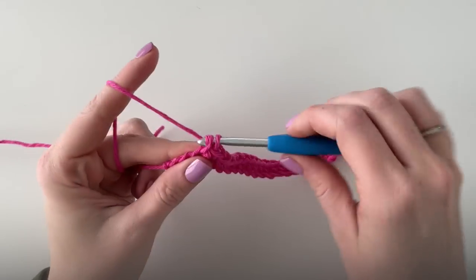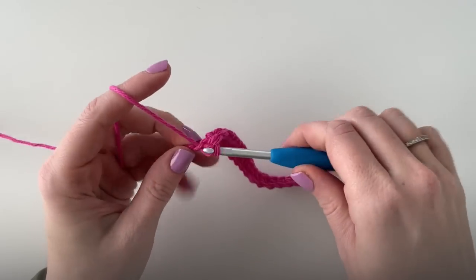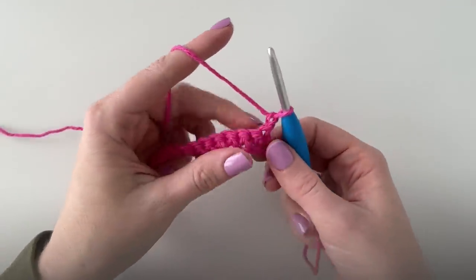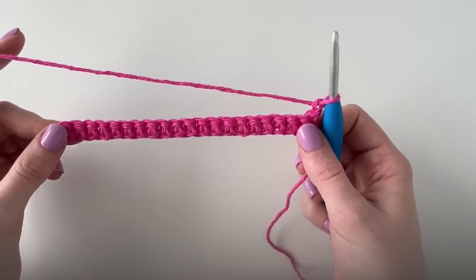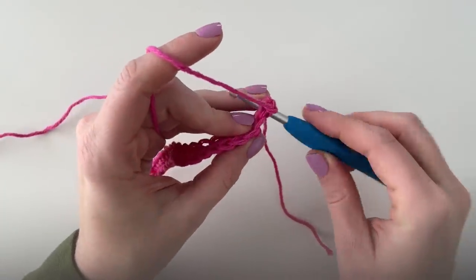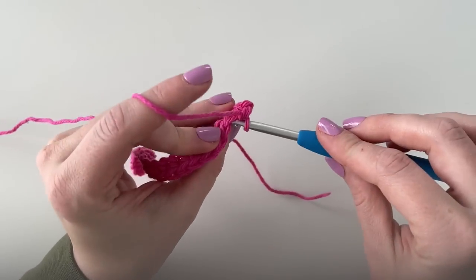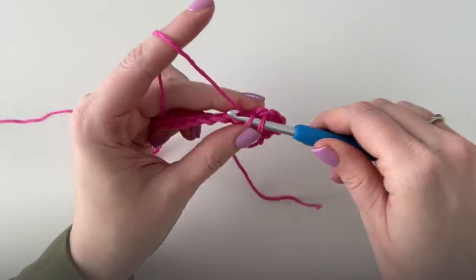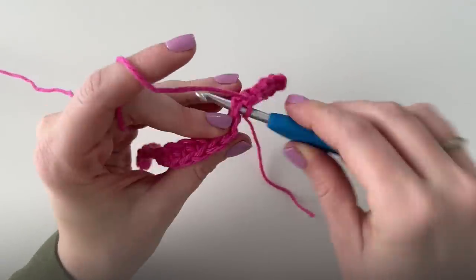When I finish the row I should have 21 single crochets. After the last stitch I'm just going to chain one and turn, and work another row of single crochet. I'm actually going to do four rows of single crochet before I start doing the puffs to make the hearts. Then I'll show you how we start doing the puff stitches.